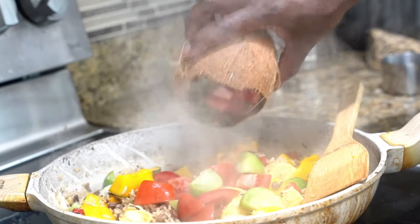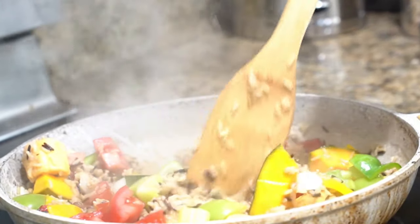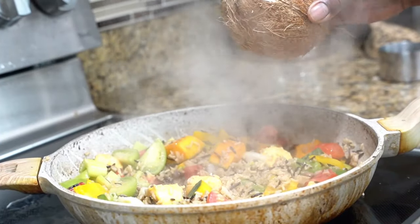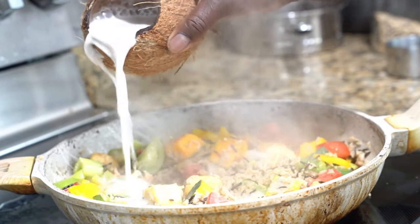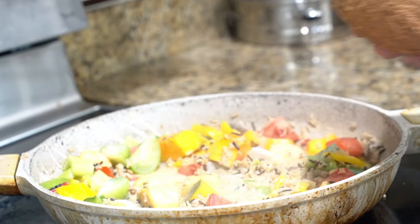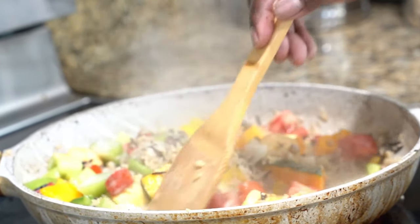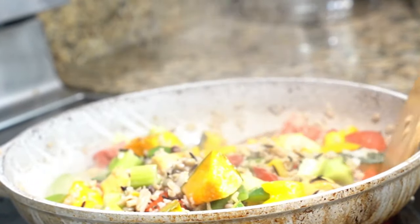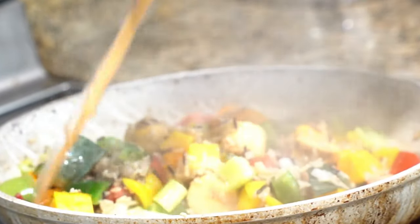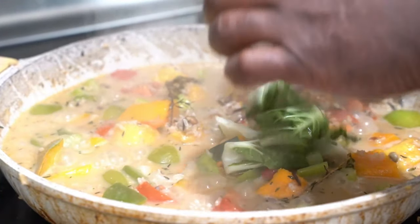I'll put my tomatoes and my celery. I'm going to let that vibe. I'm going to put a little bit of thyme and a little bit of scallion. I'm going to put my coconut milk. We put our coconut milk and we're going to let it get a slow simmer — just let it simmer slowly with the coconut milk.